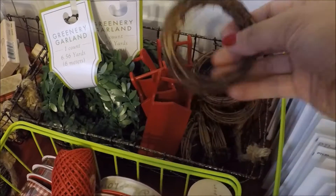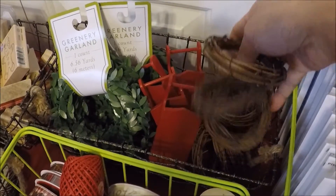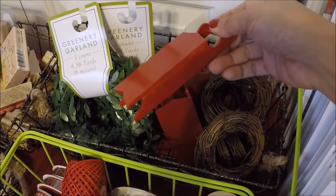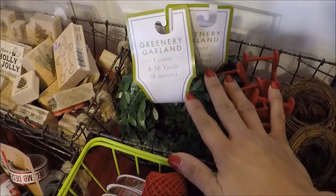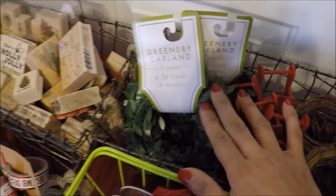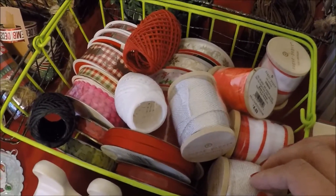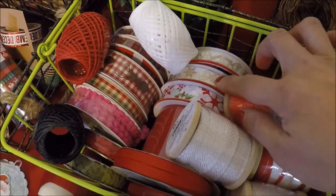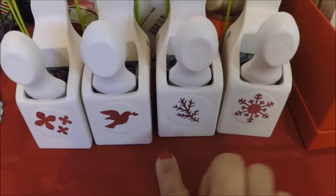Back here I have all my wreaths. I got these things from the thrift store — I have like 10 of them. I also got this sled from the thrift store and I painted it red, so I'm planning to make something out of it. I also have this greenery garland that I bought at Target. I have wreaths from Michaels, the Dollar Store, and Target. And over here I have my Martha Stewart punches.